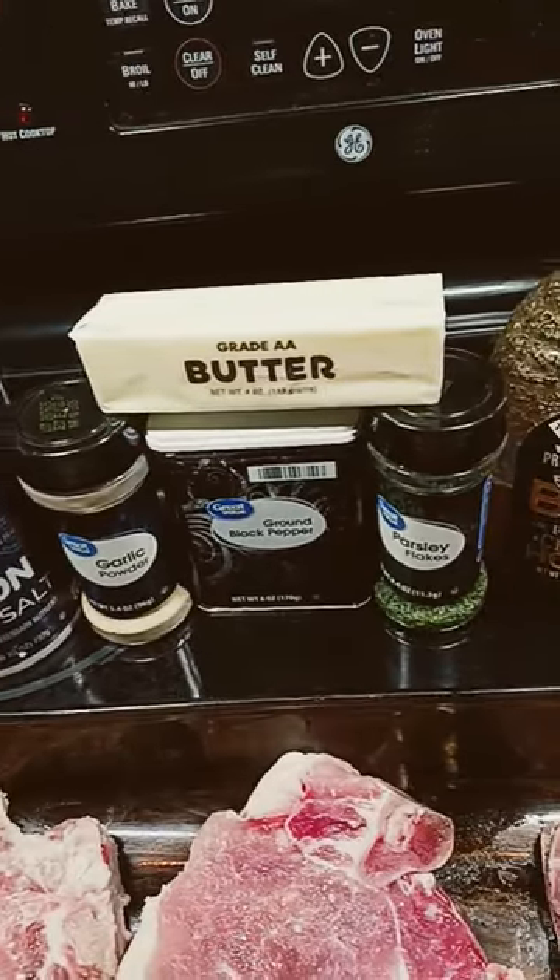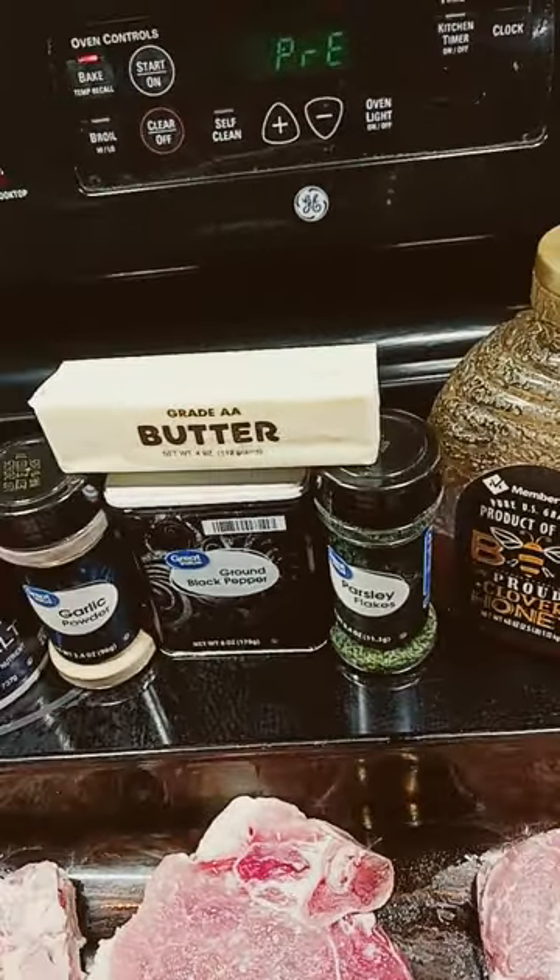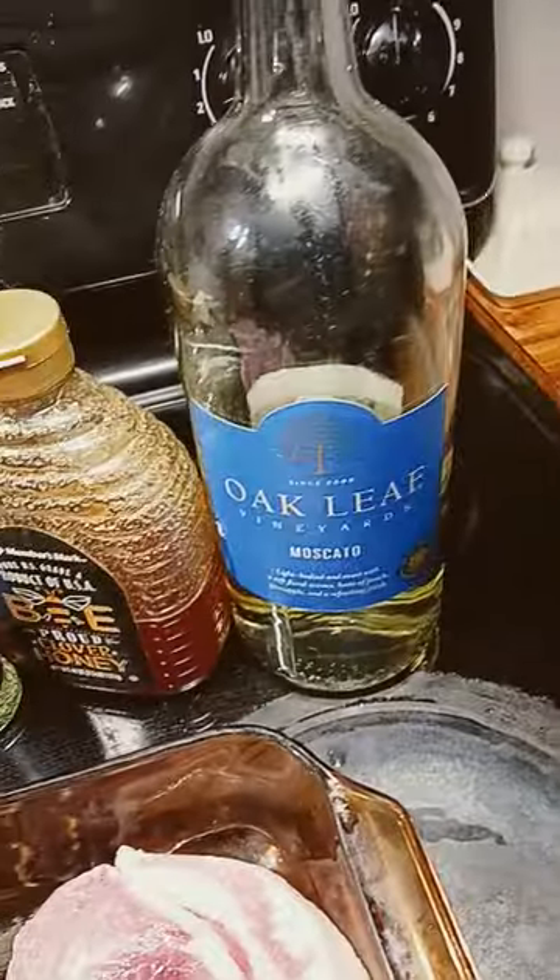All you need for this is salt, garlic powder, black pepper, parsley flakes, some butter, some honey, and some white wine.